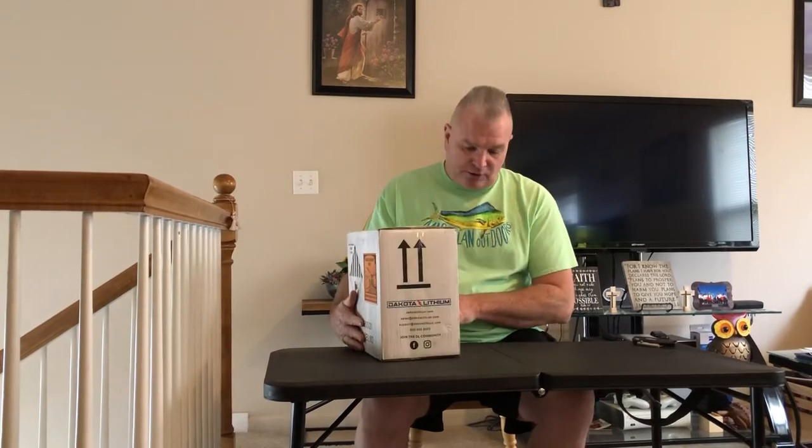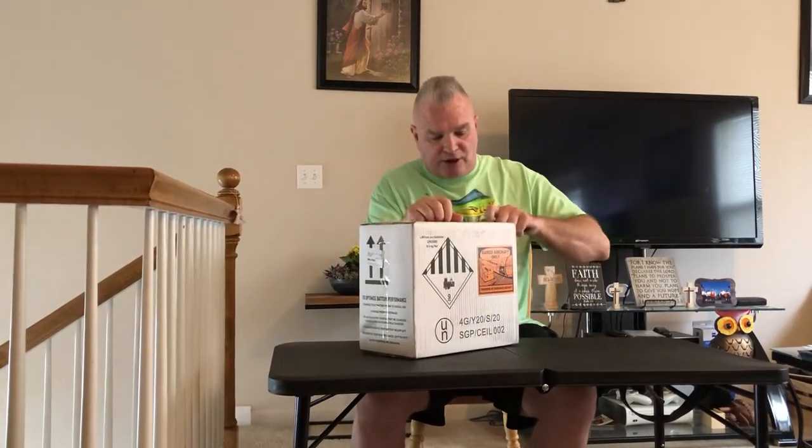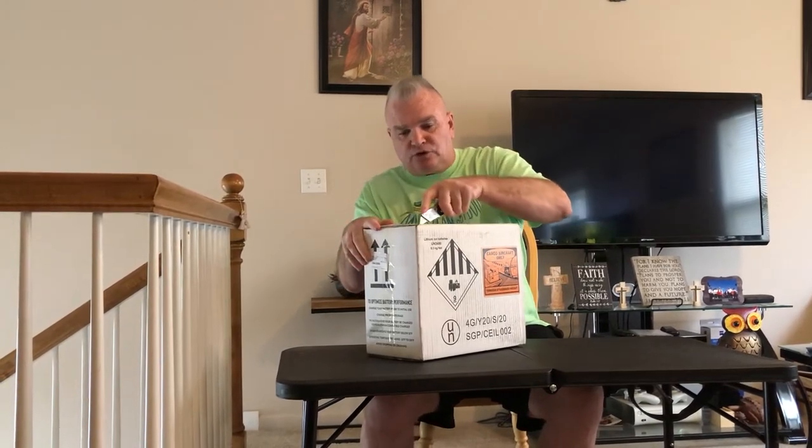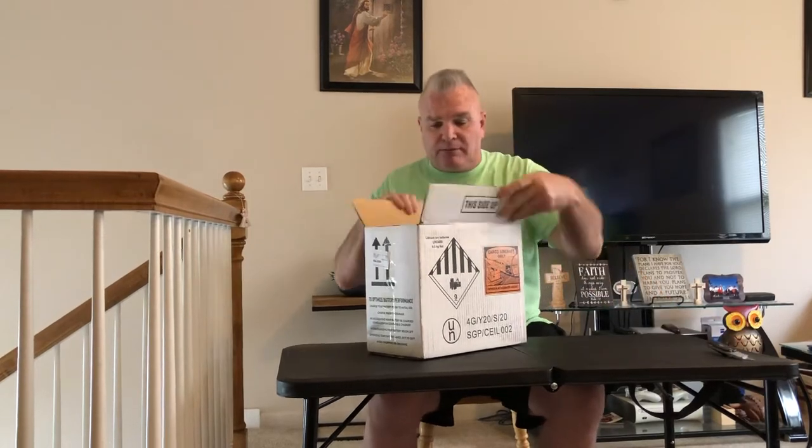Hello YouTube, this is my first unboxing video for my channel. I just received my Dakota lithium battery I got for my trolling motor. I have a 54 pound thrust Minn Kota Terrova on the front of my boat — I only have a 15 foot Alumacraft Jon boat — and the motor weighs 37 pounds, so I wanted something lighter than that 60 pound marine battery.